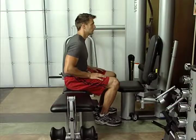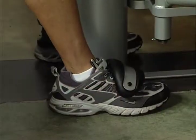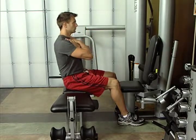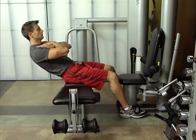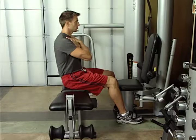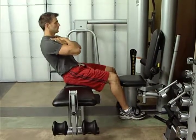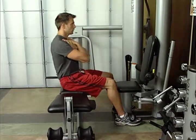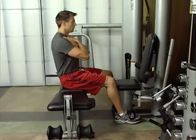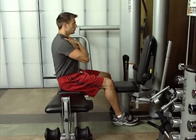Cross bench sit up. Sit sideways along bench and anchor feet under the foot hold downs. Cross your arms across your chest. Lean back until you feel the abdominal muscles fully tighten, keeping the back straight. Do not lean back further than position demonstrated. Hold momentarily. Contract abdominal muscles and exhale until you return to an upright seated position. Avoid rounding or arching your back. This exercise works the abdominals and spine stabilization muscles.